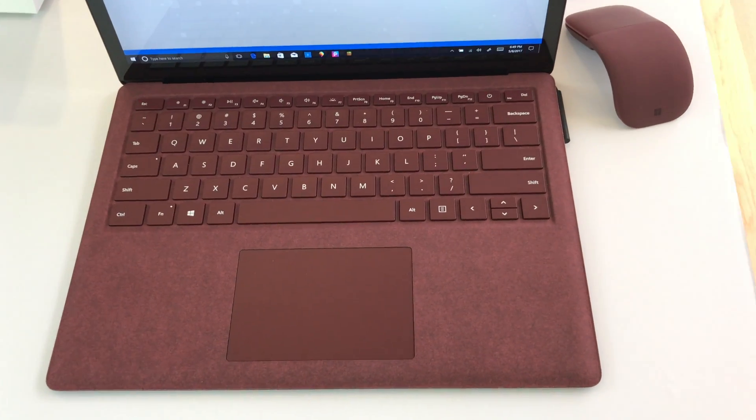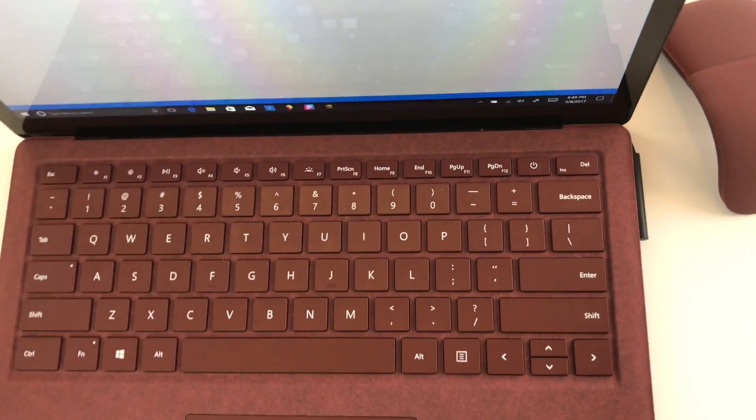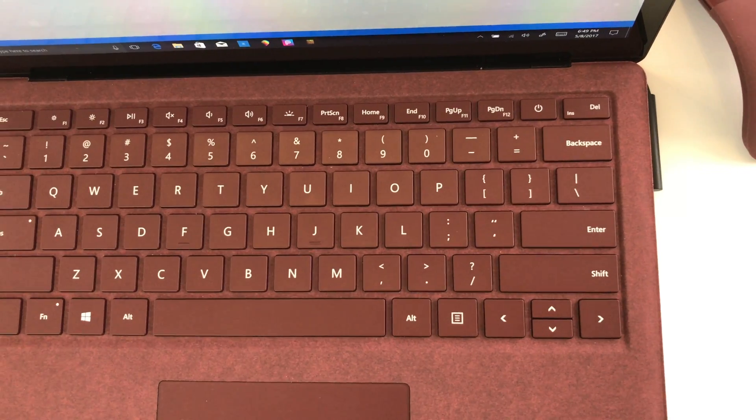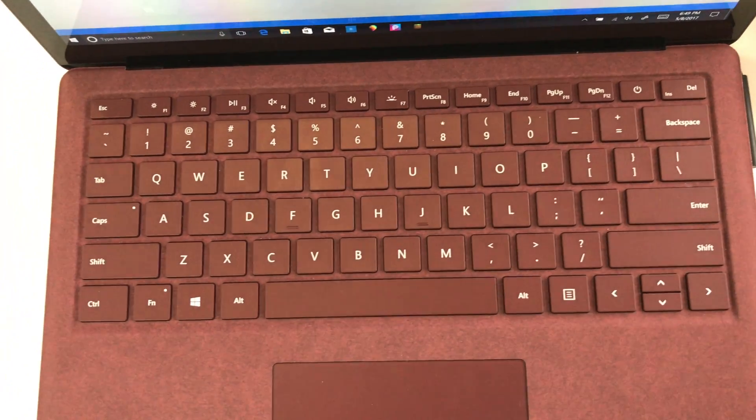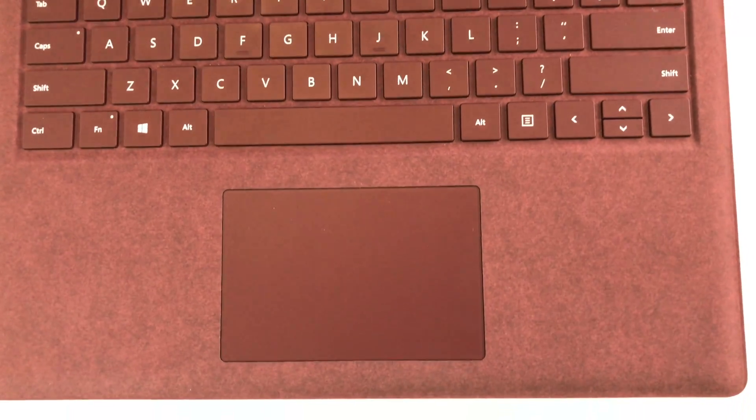So the Alcantara wear is a concern. Maybe you'll just feel warm and fuzzy about it, like breaking in a leather bag. We will be reviewing it — it's an exciting product, though I think it's a little less cutting-edge and trend-setting than other Surface products have been.